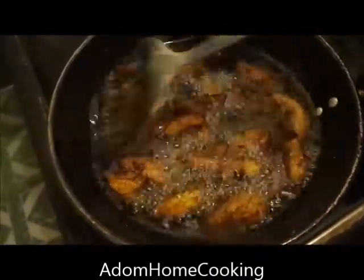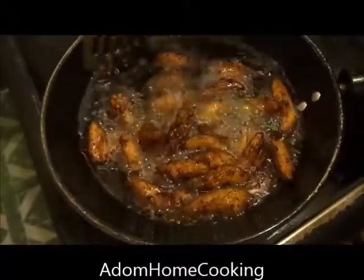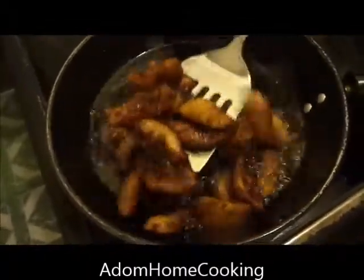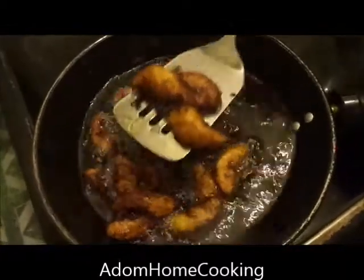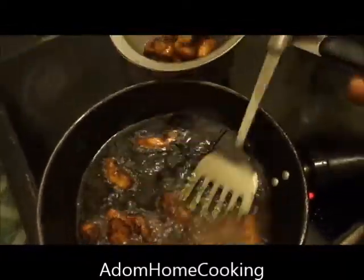It's ready! I'm going to take it off the oil onto my colander or strainer and leave it to drain.